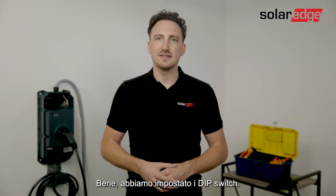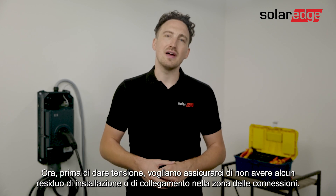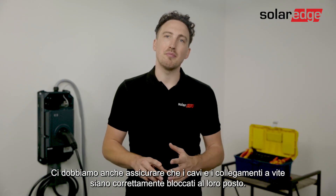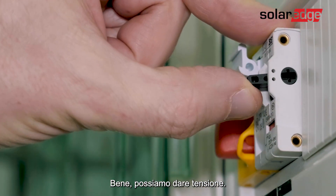Alright, we have our dip switch set. Now before we turn on the AC we want to make sure that we don't have any residual installation or connection materials around the connection area, and we're going to make sure that the cables and screw connections are properly locked in place. Alright, we're going to move on to turning on the electrical grid.